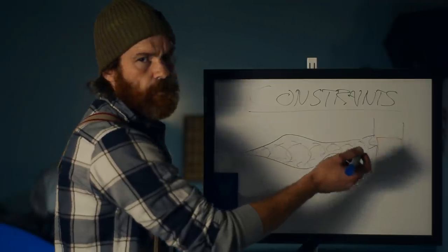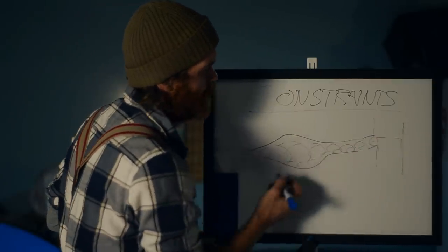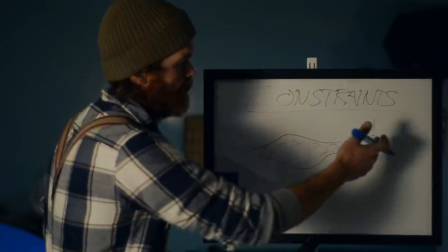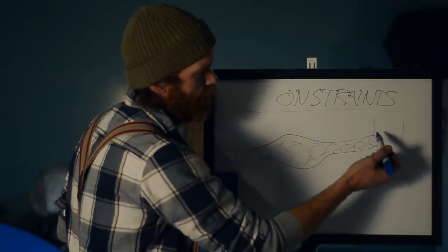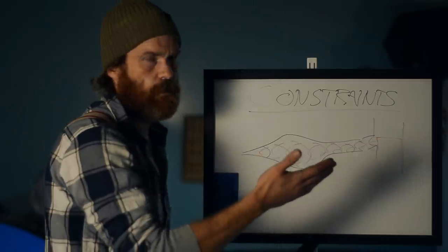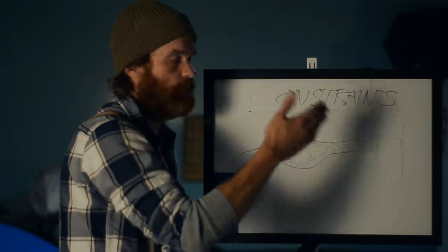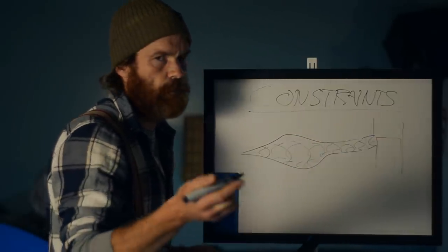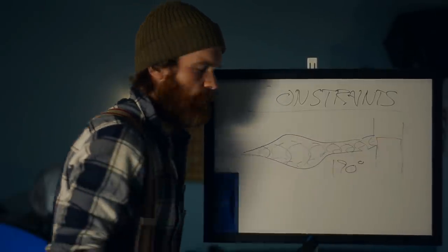About 190 degrees exhaust port duration is the optimum for this resonance — for the strengthening from the previous pulse of the current pulse. Part of this is because that wave isn't really strong until the piston has travelled a few degrees past the initial opening of the port, and part because we want that pulse to arrive a little late to hit the piston and bounce back. You should make the port higher than 190 degrees duration though — I'll get to that later.